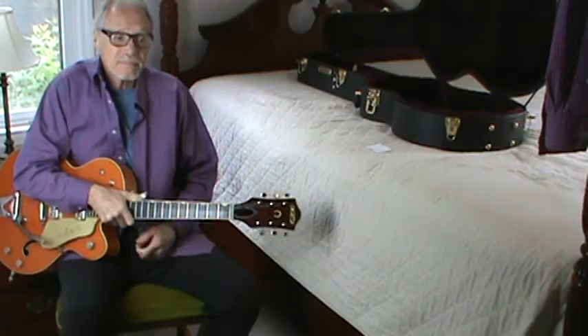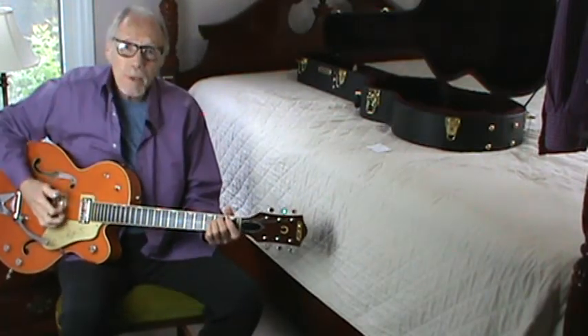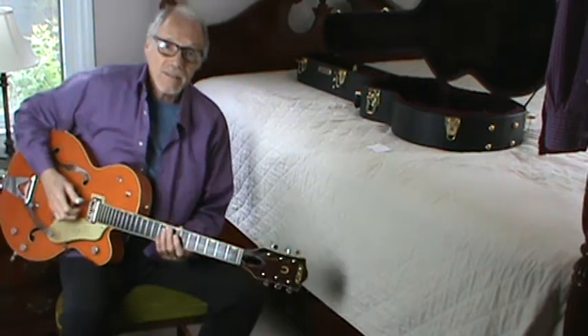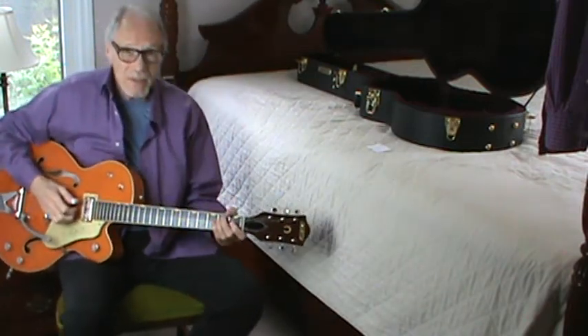As you know, mostly what I do is fingerstyle guitar. I played Chet — Chet Atkins — from day one, or tried to play Chet from day one. It was a year or two after I started in the late 50s before I could play anything recognizable by Chet. I also played rock and roll.